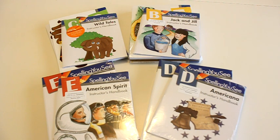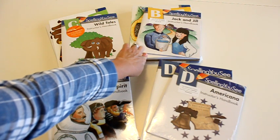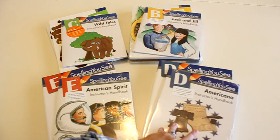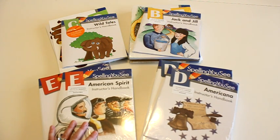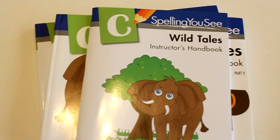They all have different themes as you can see. This one's animals. This Jack and Jill one I believe is mostly like poems and rhymes. Americana has a lot of just American history passages. And the American Spirit one has information about some of the more famous people and inventors. So they all have different themes and they're all good information that your kids should know, and they learn it quite well as they go through this. We're just going to take a quick look inside some of these.